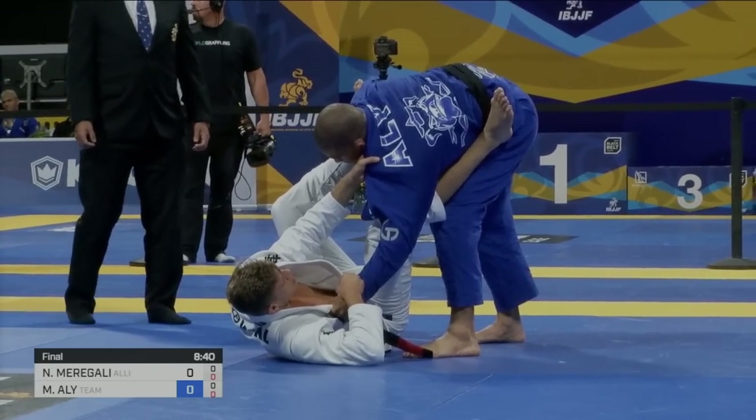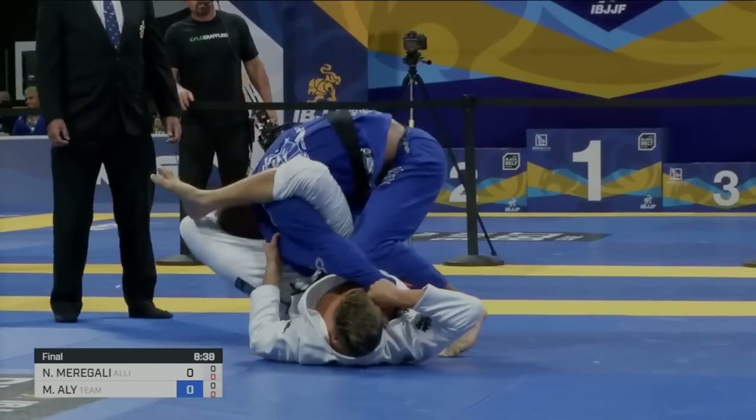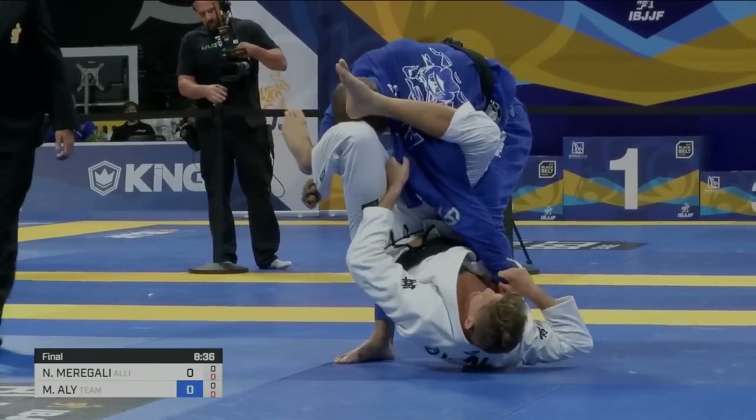Notice Ali's posture here, and notice how his left elbow is already inside the guard. This is a really good example of what you should not be doing while you're dealing with collar sleeve.